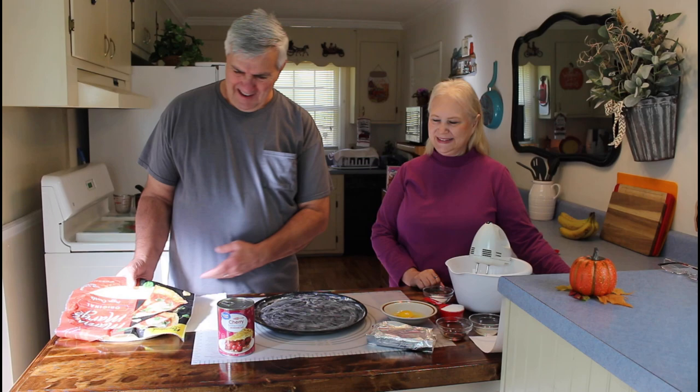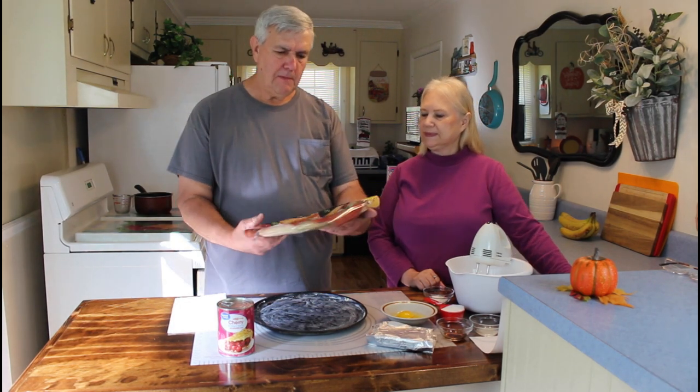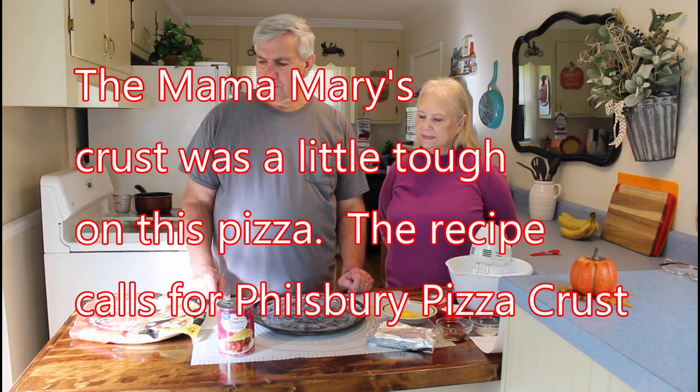Hey everyone, I'm Calvin with Southern Country Living, and I'm Marie. Today we're going to be doing our Friday night pizza video — it's actually Saturday evening, but something came up last night so we're doing it tonight. Today's pizza is going to be a cherry cheesecake pizza. The lady we got the recipe from said she had problems with it two or three times, but we're gonna try it anyway. We're using Mama Mary's pizza crusts, which we used a couple weeks ago and really liked. We'll put the recipe in the description below.